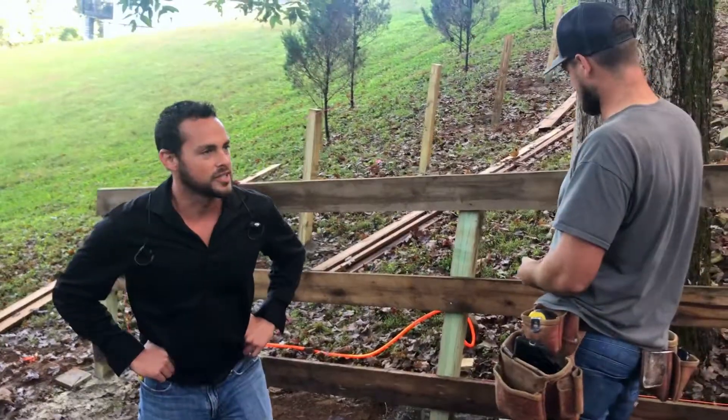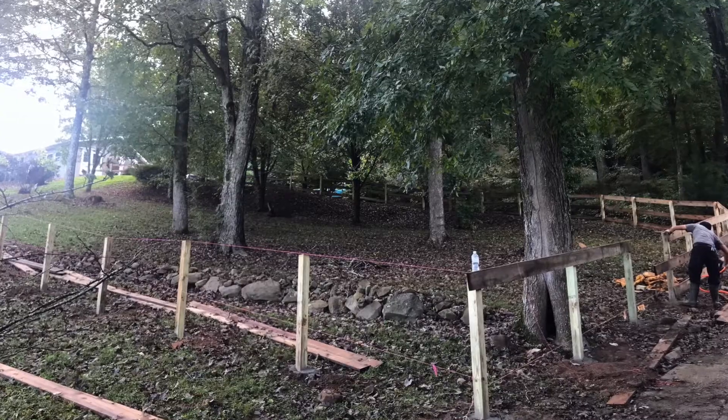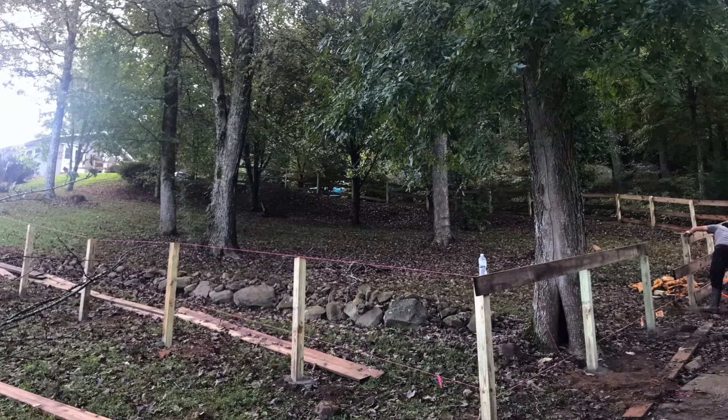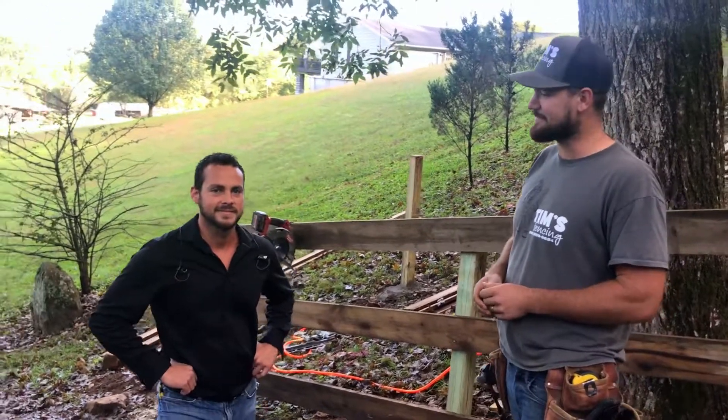This is going to be a beautiful fence — when are you going to finish it? Probably tomorrow afternoon. We're doing about seven hundred and twenty feet with five gates, so with our crew we're looking at about four days, maybe a little more just to tighten some things up on Friday.